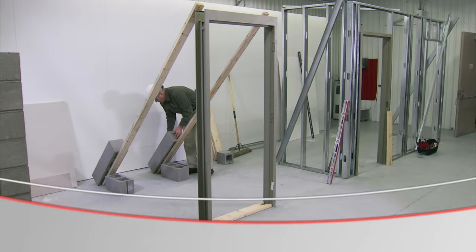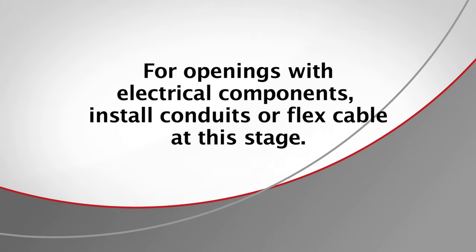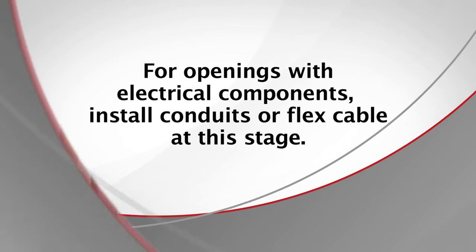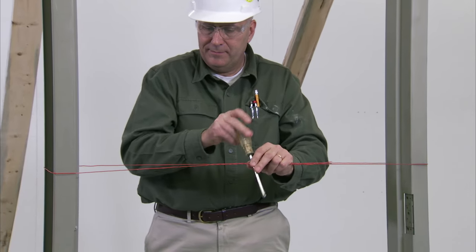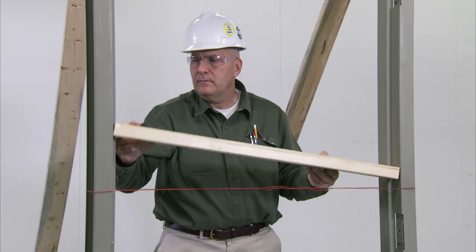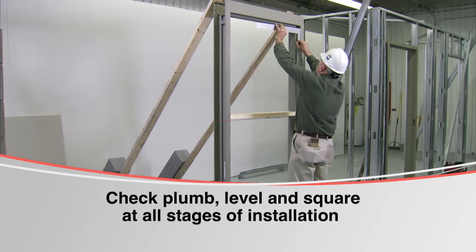With the frame in place, the jam should be temporarily braced. For this installation we will use two-by-fours to brace the unit. If your installation requires electrical components, now is the time to install conduits or flex cable for low voltage wiring. Next, install a piece of tie wire 48 inches from the finished floor around the frame; twist the wire tight — this creates inward tension to hold the spreader in place. Now place another spreader between the hinge and strike jams. This mid-frame spreader is important for keeping the frame straight and in alignment.